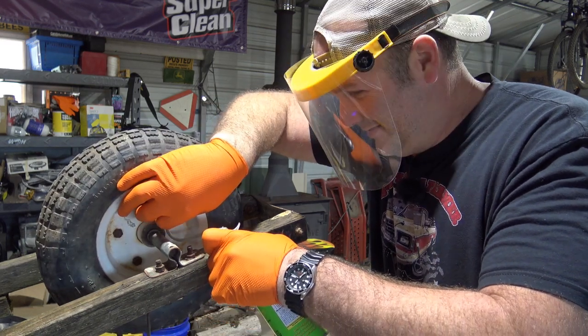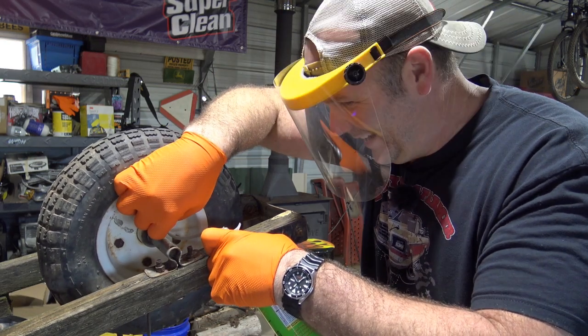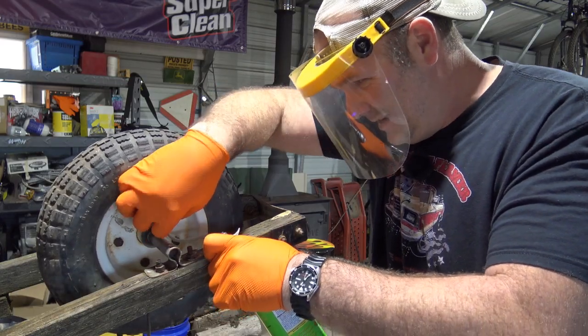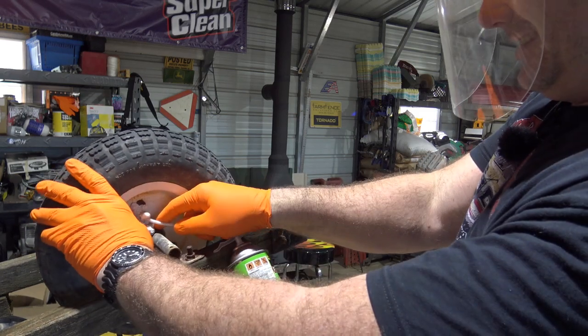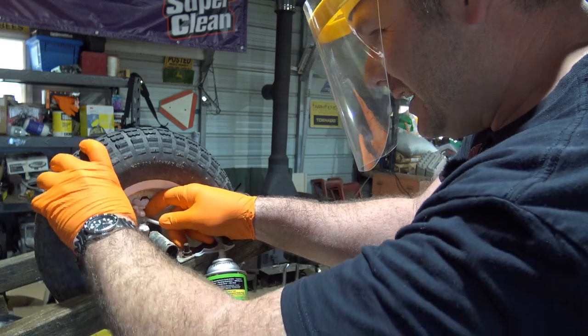If my calculations are correct, this thing should hold the whole can. It's starting to make a mess. Still going in though — we're cranking it in there. It's coming out. We've got about three quarters of the can in there.